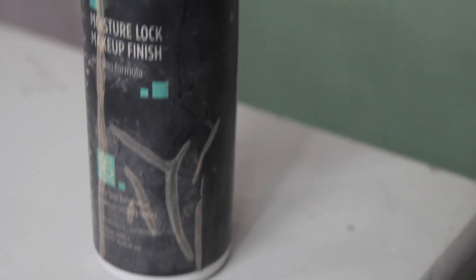Before mascara I'm going to set my skin using the Skindinavia Moisture Lock Setting Spray all over my face. Then I'll prep my lashes by curling them using pulsing motions, and go in with a Mary Kay lash primer just on my top lashes.